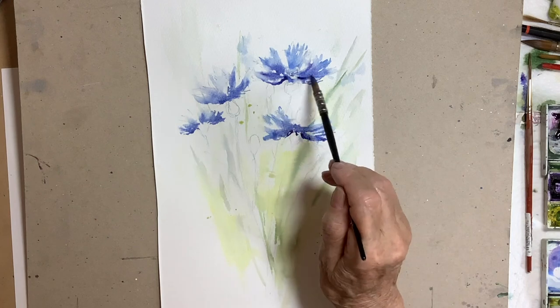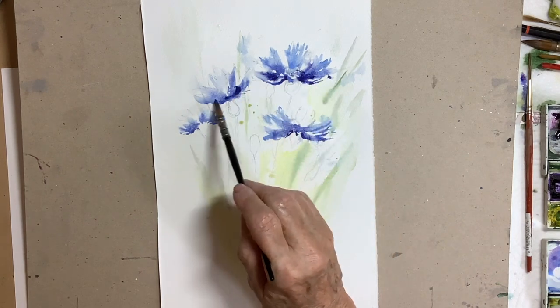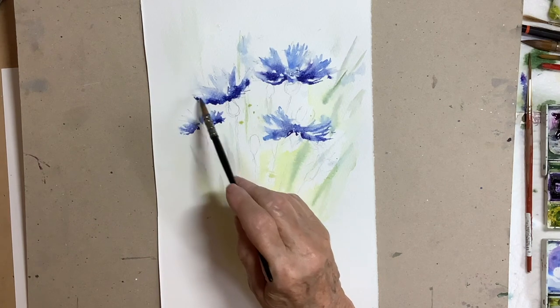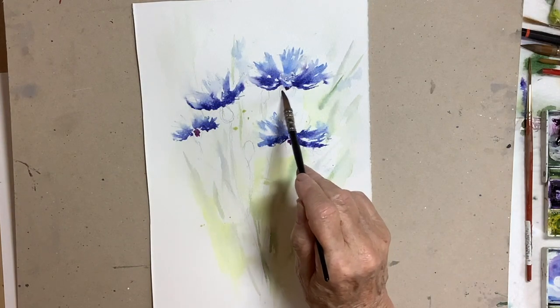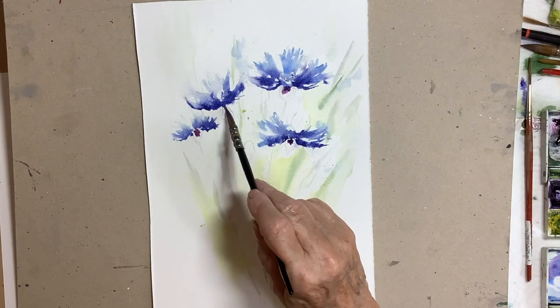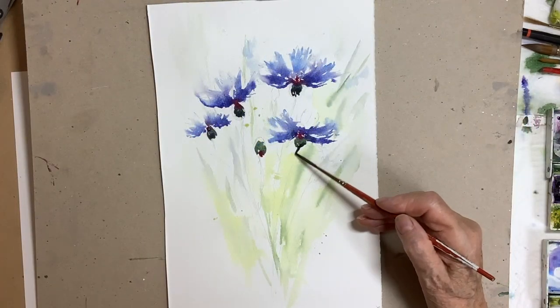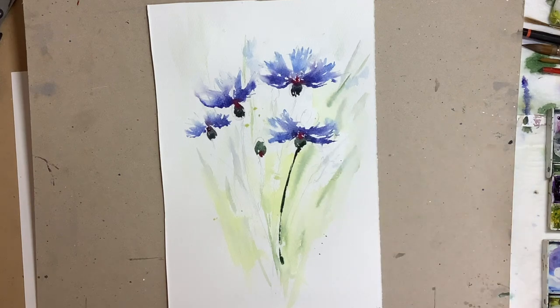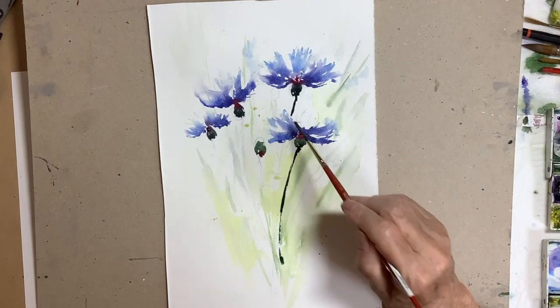I did see quite a bit of red in the cornflowers, and you'll see that in places as I've put in a little bit of cadmium red. I'm varying the tones — I did one or two of these and I thought they were looking a little bit too flat. The tone was too similar in the flowers, so I made a concerted effort to vary the tones of the flowers. So we've got some lighter blues and some darker blues.